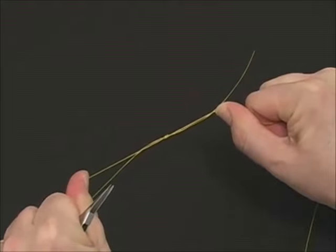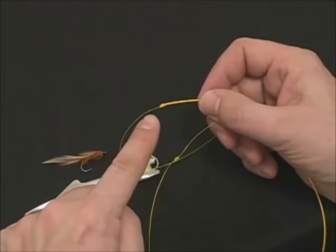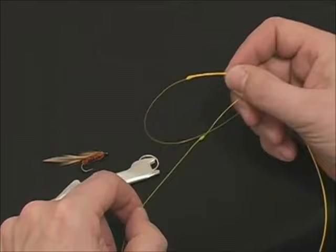Very strong — much stronger than a blood knot. Now that we've tied the nail knot and the nail knot splice, we are going to tie on a fly using the same nail knot process.